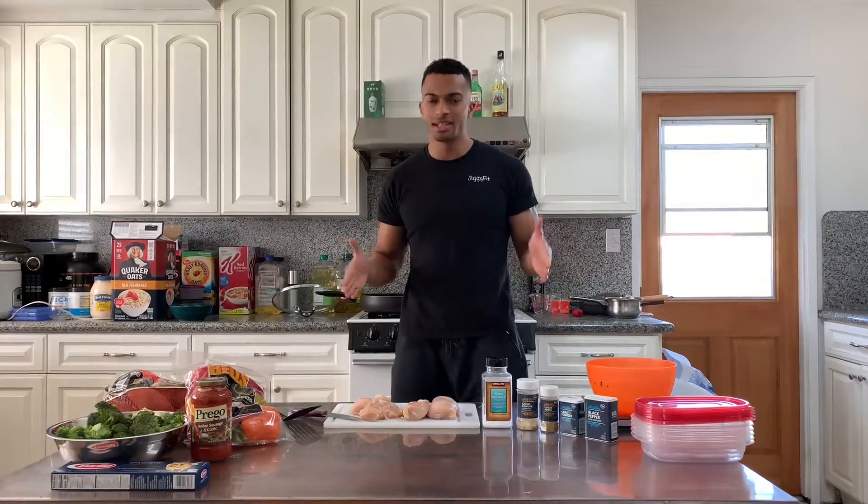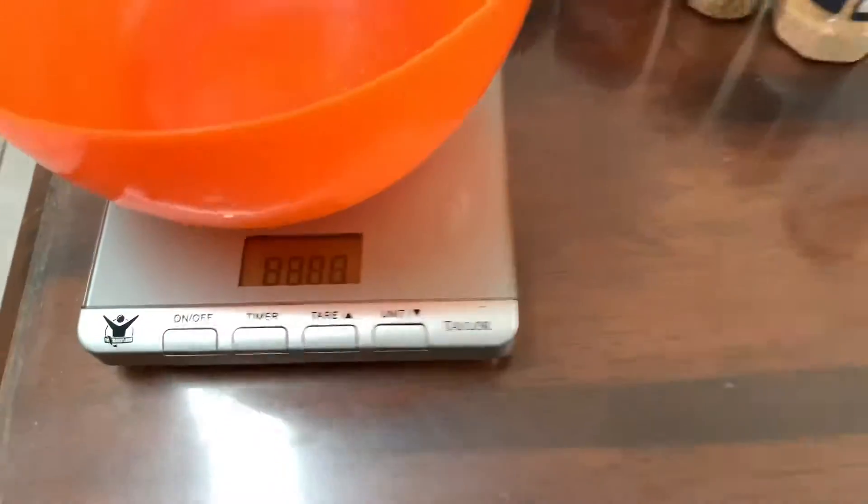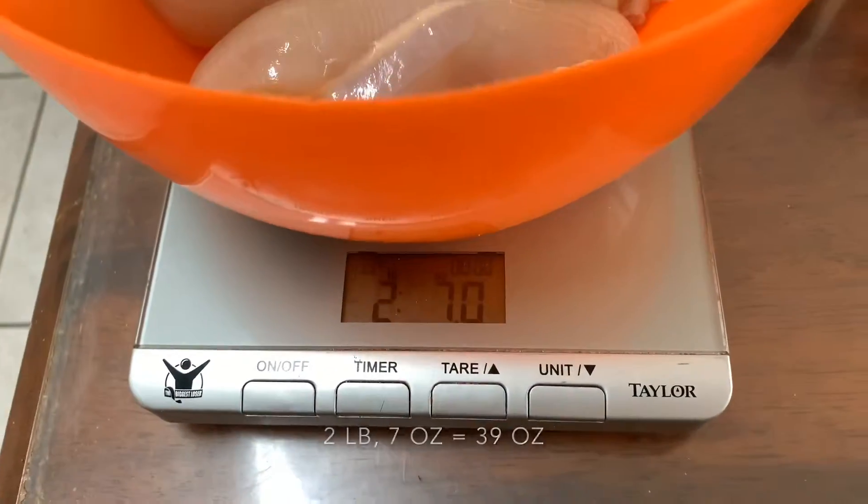First thing I want to do is weigh out all my chicken, just so I know how much I'm putting in each meal prep so I can count my macros. So let's go ahead and weigh it out. Alright, let's get to work.